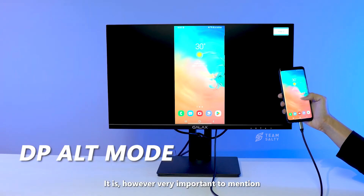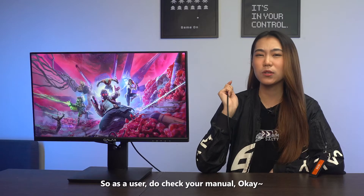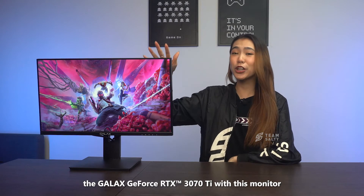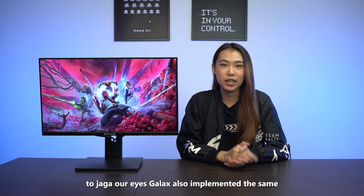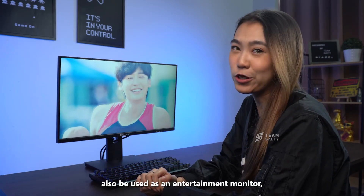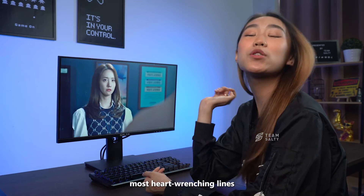It's important to mention that not all smartphones in the market can support DC-ALT mode, so as a user, do check your manual. This monitor is also G-Sync compatible just like the gaming monitor, so you can pair the GALAX GeForce RTX 3070 Ti with this monitor and still achieve amazing performance. GALAX also implemented the same eye care features — the Prisma 01 comes with the same low blue light mode. And since this monitor can also be used as an entertainment monitor, you would of course need a speaker.